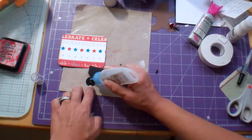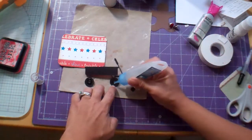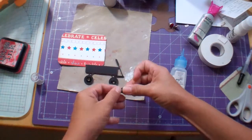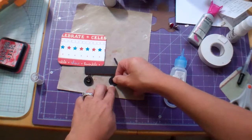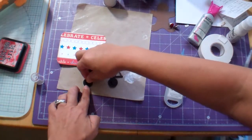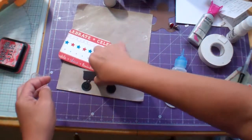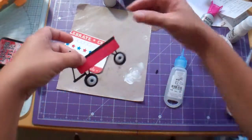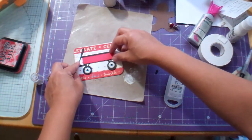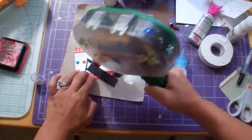I'll get some glue here. I'm not sure that this is gonna work — let's see. I'm gonna put the shimmery side out. This is that shimmery paper from Michaels. Much better. Okay, I'm going to adhere it.